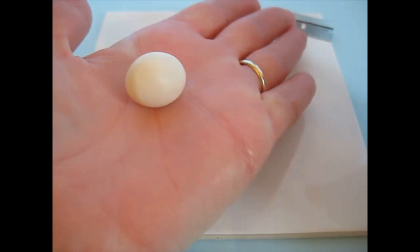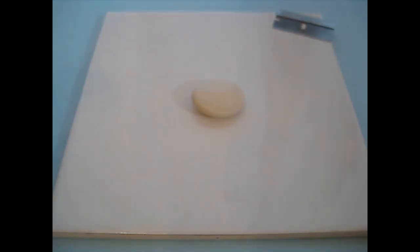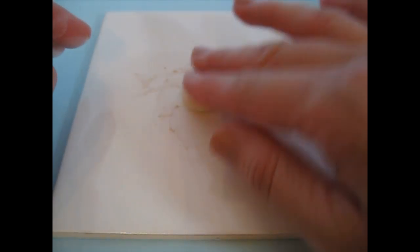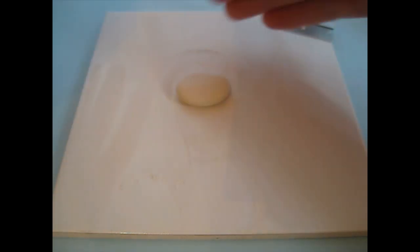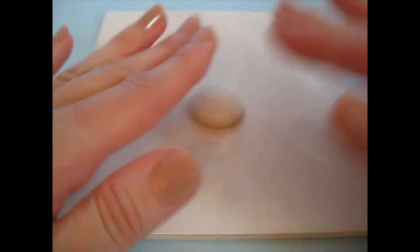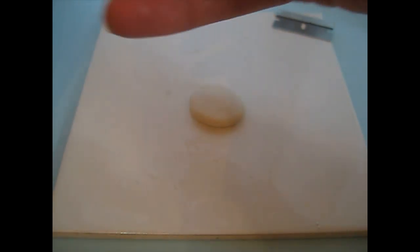Just put that between your palms and flatten it out. My hands are quite warm so it feels a little bit sticky, so I'm going to use a little bit of talc — just like you'd use flour when making pastry. I'll turn that over in it and rub some into my hands to dry them off a little, then put a tiny bit more onto my acrylic roller.